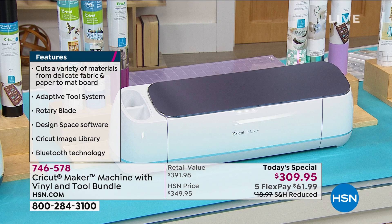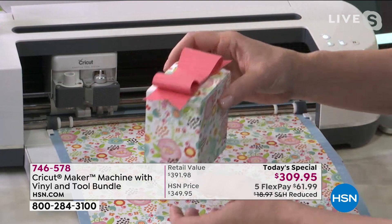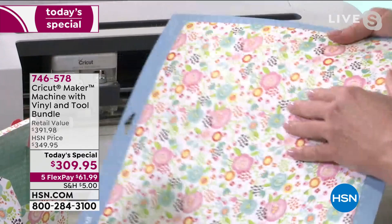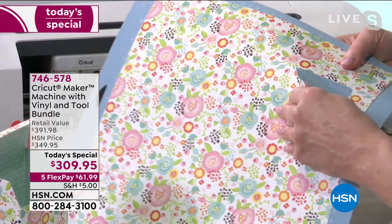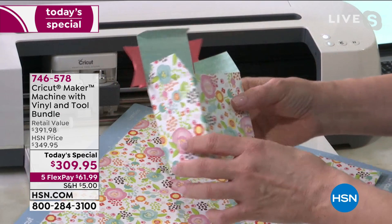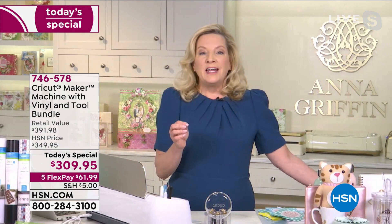Anna just finished cutting the world's cutest little gift box. When you have an odd-size gift and want to create the perfect present — look at this amazing, beautiful little box. This is a file in Design Space, so is the bow — everything comes together perfectly. You just glue the edges together. Everything is scored for a crisp edge that creates that box, the tabs are created, everything folds, and it's ready to put your gift in.